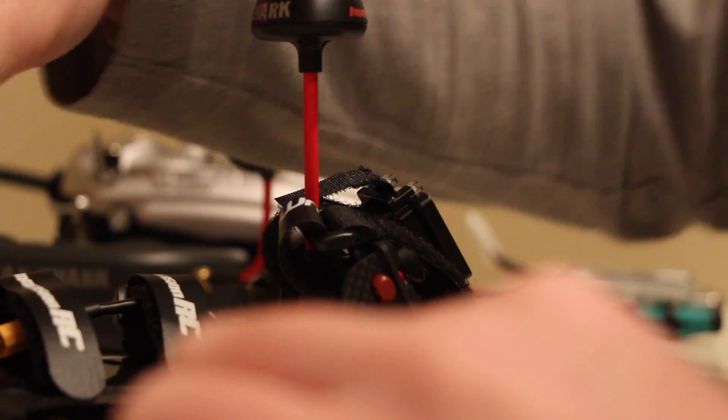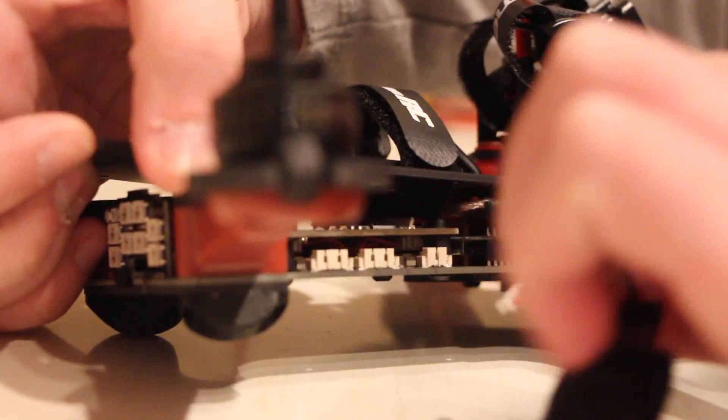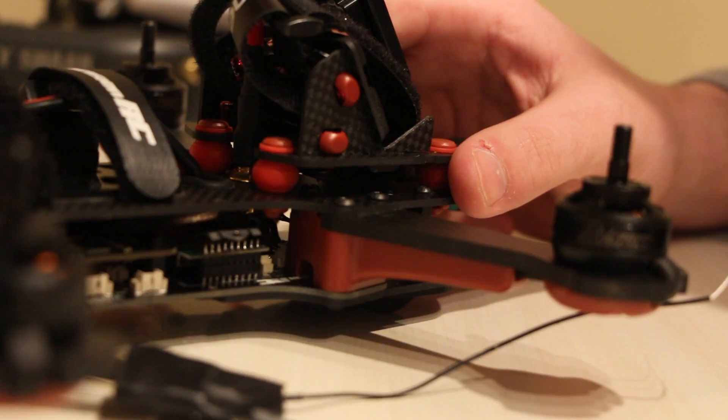You're going to need to lift this up a little bit to get a good angle. I remember this was the most tedious part unless you remove the whole top, which I don't feel like doing. Just go ahead and pop the S-Bus connector in. It only took me a minute or so, but it's a pain to get in.